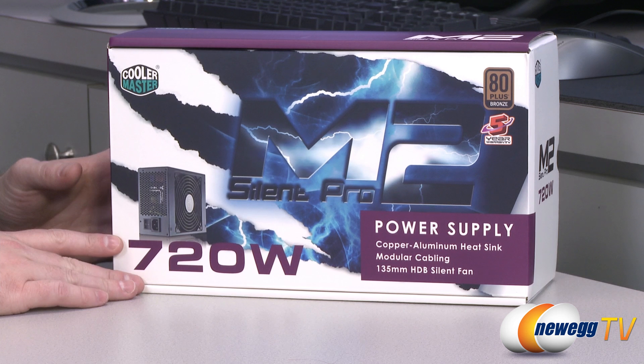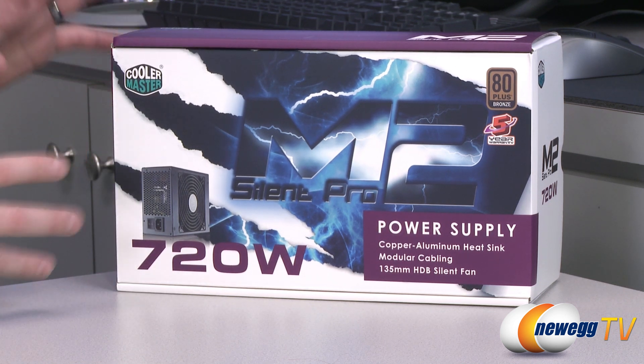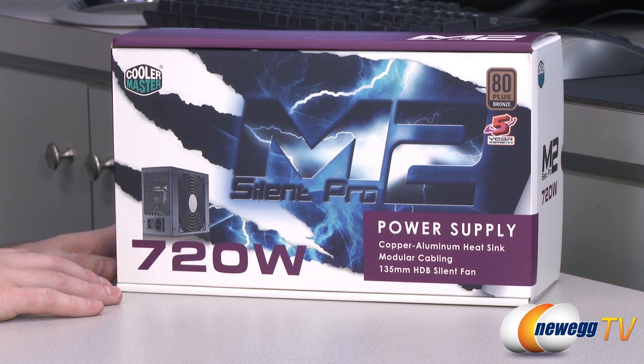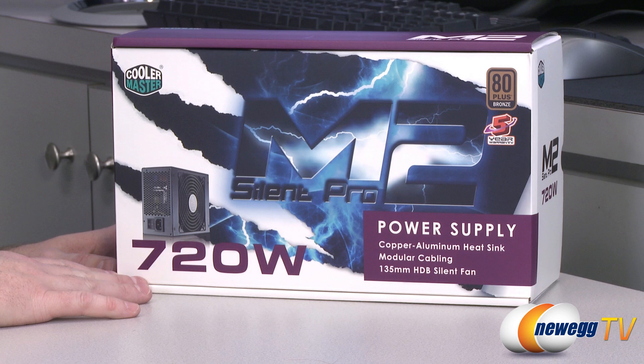Let's start off with a close look at the retail box as well as a little bit of history. If you're familiar with Cooler Master's line of power supplies, the Silent Pro M has been one of their more popular ones. It's designed to fit a niche in the market — a not super expensive but still solidly built power supply with efficiency as well as the power to cover a majority of the types of builds that you'd see, especially if you're going for a gaming computer or a system build of that nature.